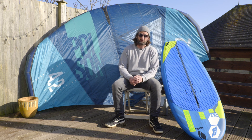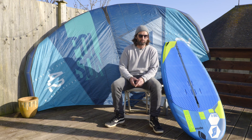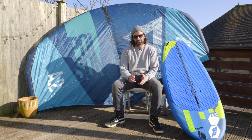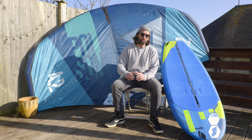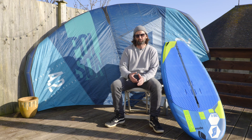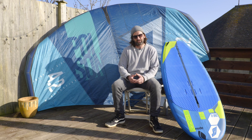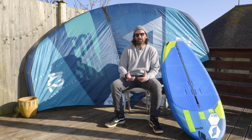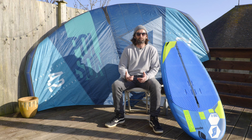Once you become more advanced, you can look at changing the front foil and changing the fuselage length as well. We also have different size masts. The great thing about the hybrid range is you can chop and change all these parts to suit where you're at in your experience through the sport. So if you've started with the 2000 package and progressed a little bit, you might be looking for something a bit more advanced.